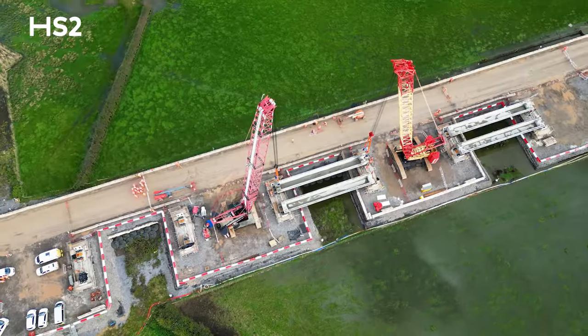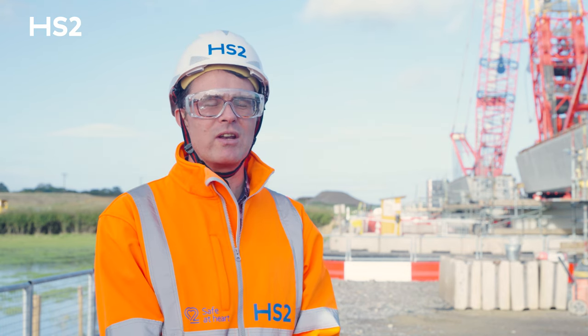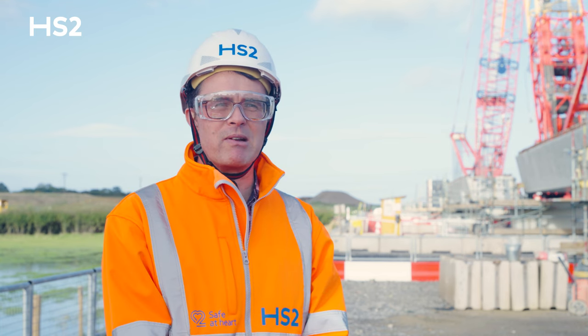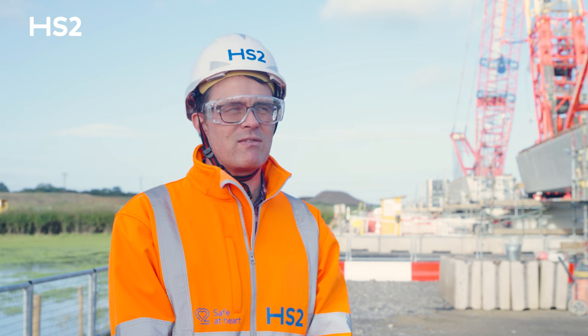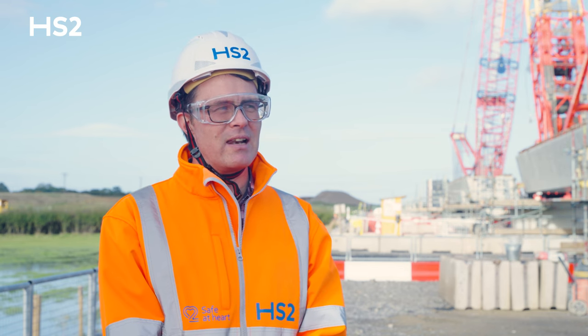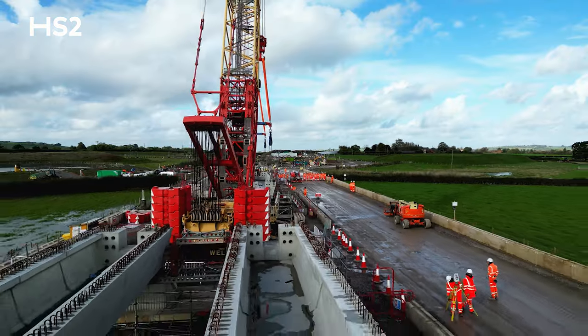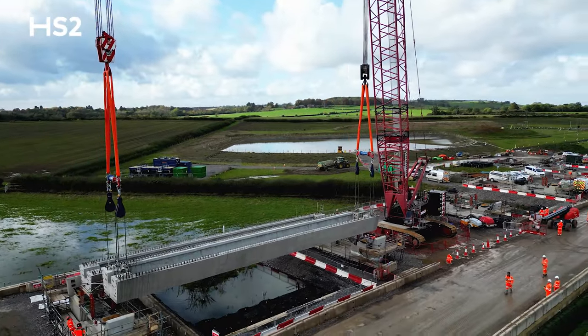What's exciting about this approach is that it is really new to the UK, certainly on this scale. All of the main elements of the bridge above ground are precast, and the beauty of the modular approach is that it allows us to speed up construction, reduce the number of operatives on site, and therefore reduce the amount of disruption to the local area.